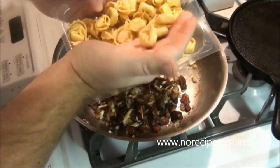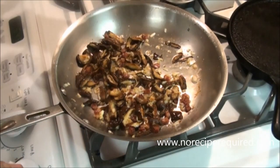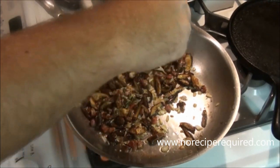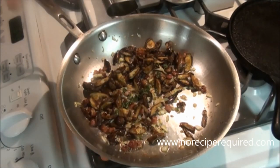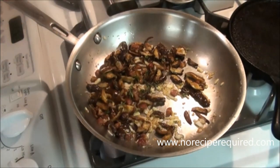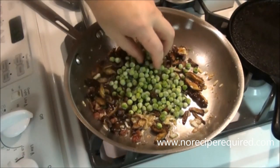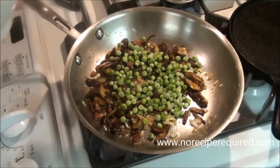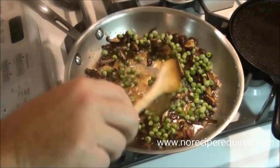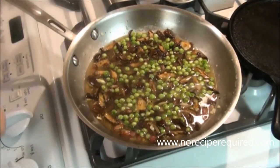My water is up to a boil. I'm using some fresh-made cheese ravioli — nice good quality. I'm going to drop those in and turn the heat all the way up on my mushroom sauce. I'm going to add my fresh thyme — you can hear it popping, just breaking down and releasing those oils. I've got some frozen peas I'm going to add, and I'm going to deglaze everything with a little bit of chicken stock and let that reduce by about half while my pasta cooks.